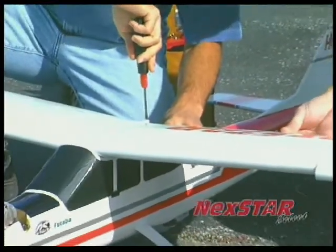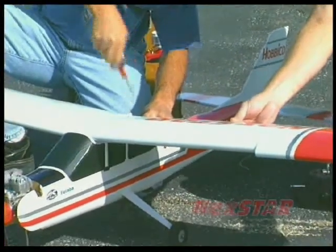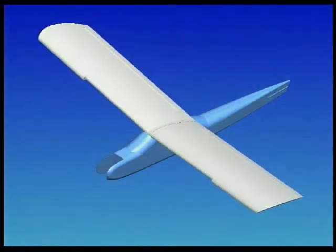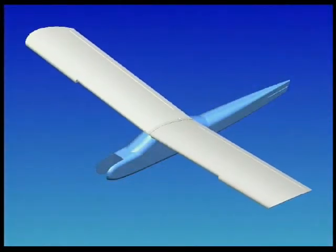Here's another edge the Nexstar has: the unique pivot flex wing mount. The single nylon bolt fastens the wing more securely than rubber bands, but still allows the wing to separate from the fuselage to avoid serious crash damage.